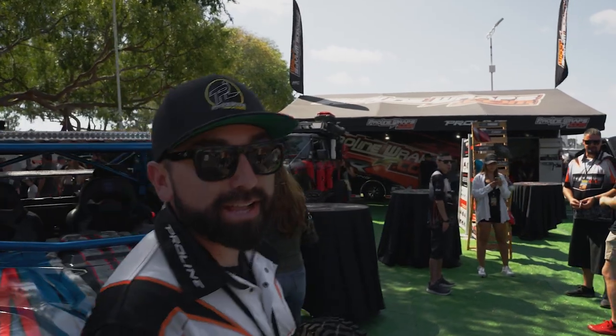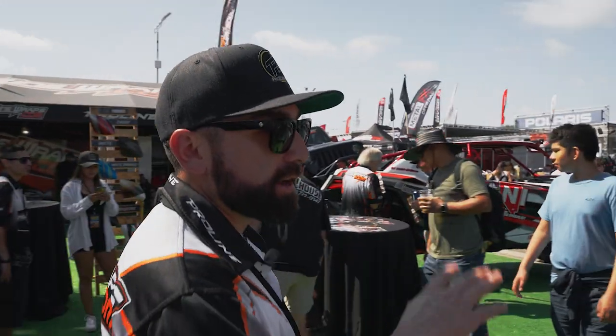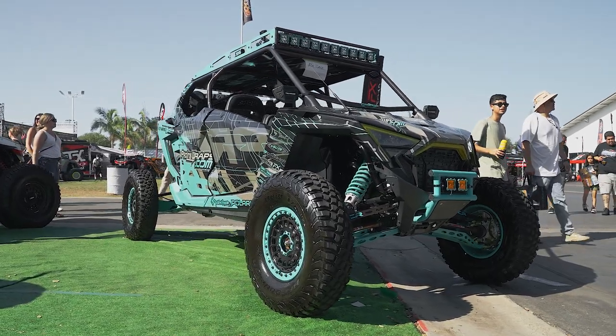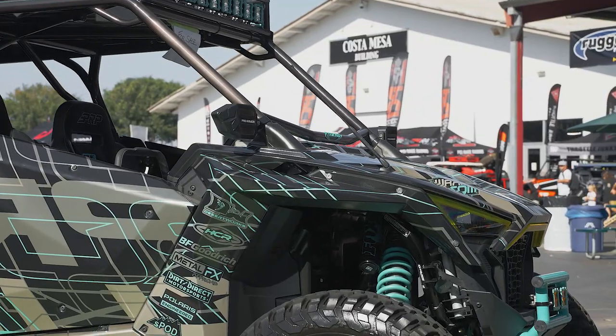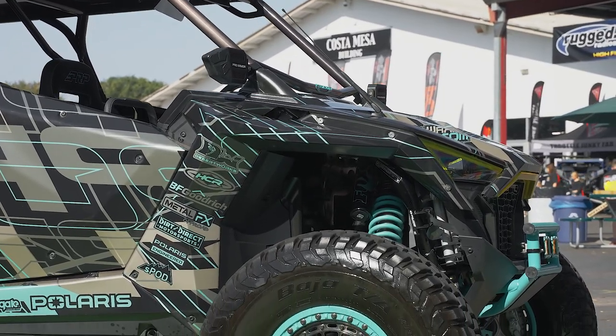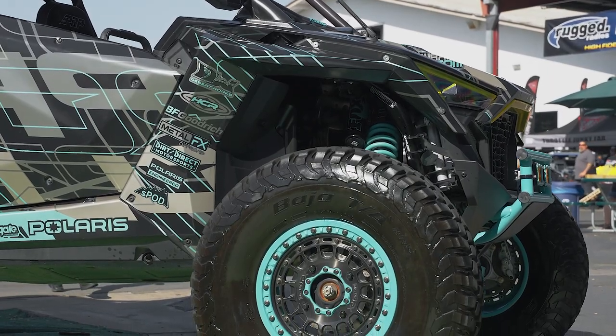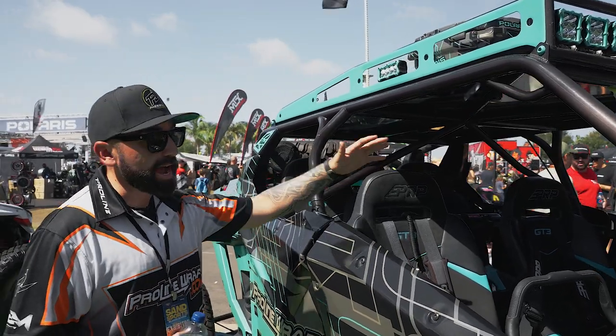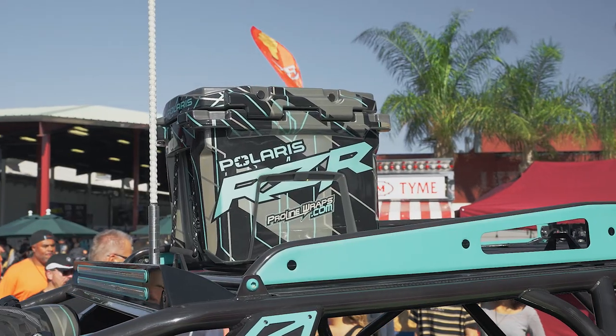Pro XP and Pro R are very similar body-wise, so for us they're about the same as far as how involved the wrap is. This car has a pearl finish — same kit but printed over a pearl material so it gives you that cool pearl effect. This car started as a Pro XP four-seater with HDR long travel, Metal Effects wheels, and we did pretty much everything from the ground up. It has the Dynamics model live valve shocks, we did the interior, seats, a full switch panel, Rugged Radios — it's a full build. We want to show how the graphics complement the build and showcase our partner companies.